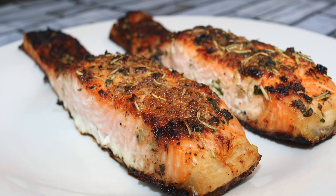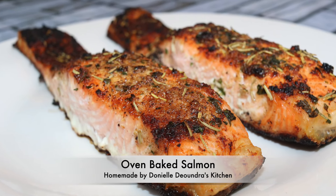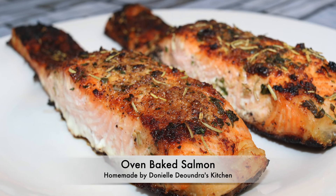Welcome to Danielle DeAndra's kitchen. Today's recipe is my oven baked salmon. Keep watching to learn.